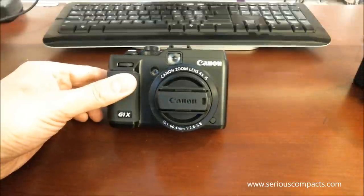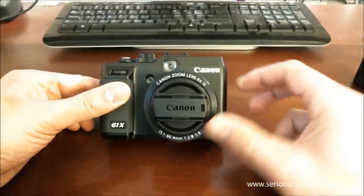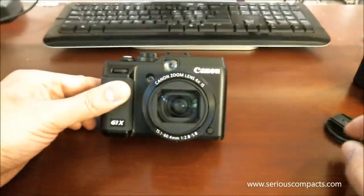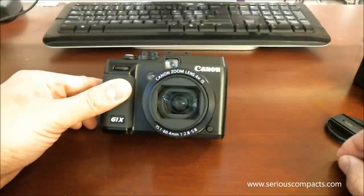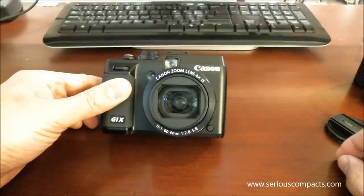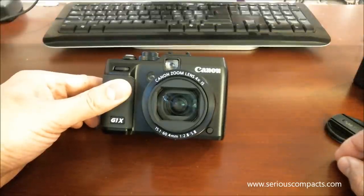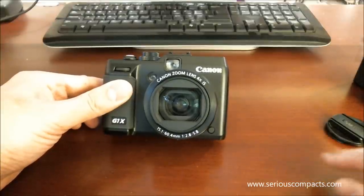The PowerShot G1X is the first of its kind in that it offers a fixed-lens camera with a fairly large sensor zoom in a relatively compact package. The sensor on the G1X is larger than any previous PowerShot G series camera by more than four-fold, and is just slightly larger than the sensor in micro four-thirds cameras.